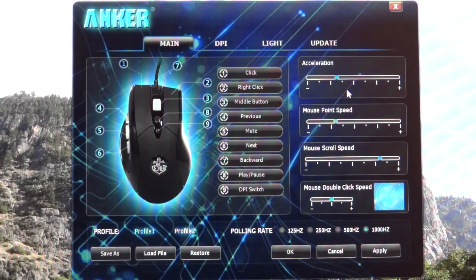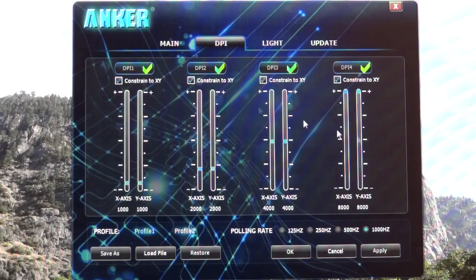Now you've got the acceleration of the mouse, the mouse pointer speed, the mouse scroll speed, and the double-click speed. You've got the polling rate — normal mice come at 125Hz and you can go up to 1,000Hz. I've got it on 1,000 and I've got to say it's very, very good. Moving to the DPI — I haven't actually touched these because I find them perfectly fine. I customize the mouse speed up to the DPI, but as you can see I'm on DPI 2 which is 2,000. You've got 4,000 and 8,000.